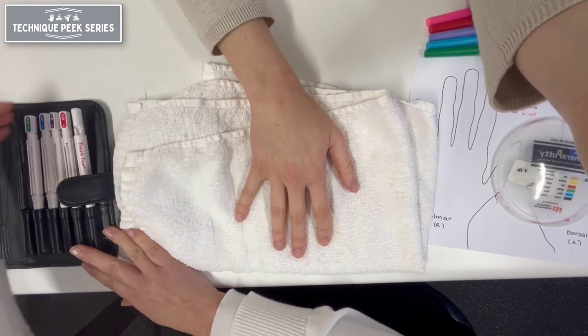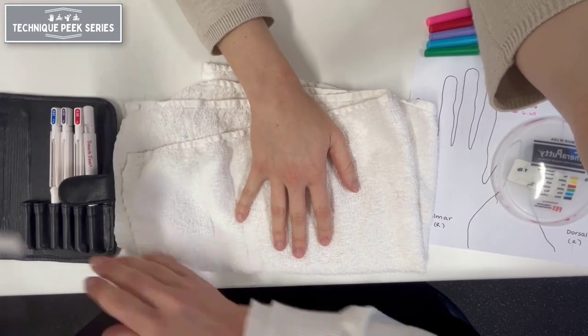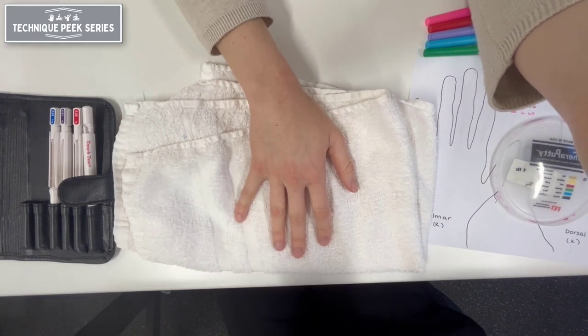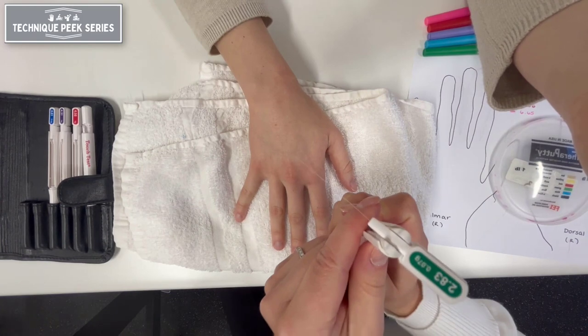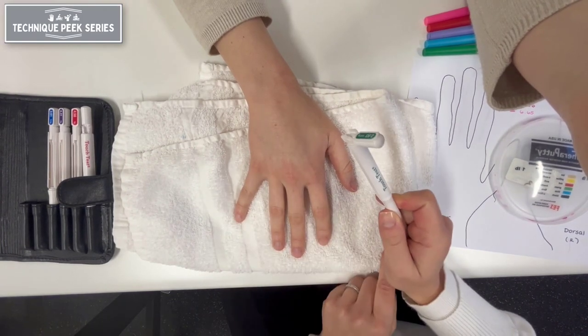Explain the testing procedure to the patient and instruct the patient to respond when the stimulus is felt by saying 'touch' or 'yes.' Nonverbal patients may tap the table lightly when a stimulus is felt.